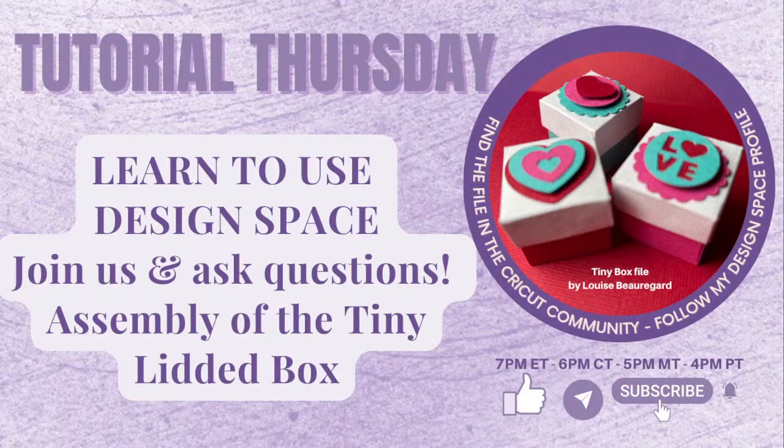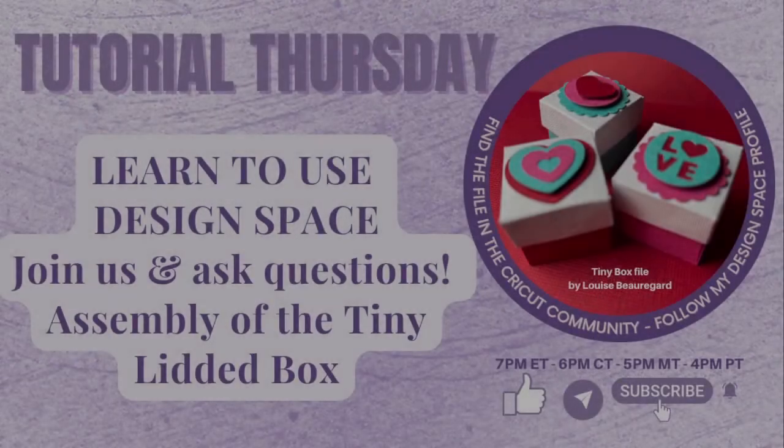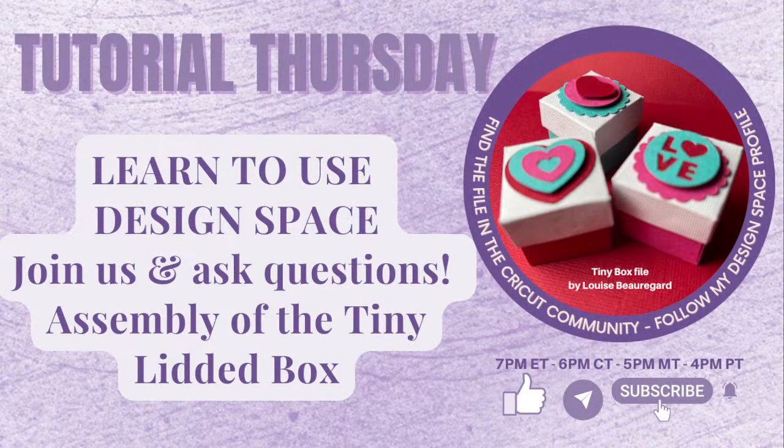All right, I think we are live. Check the camera. I'm a couple of minutes early, going to give it some time, let it notify everyone, and then we'll get started.